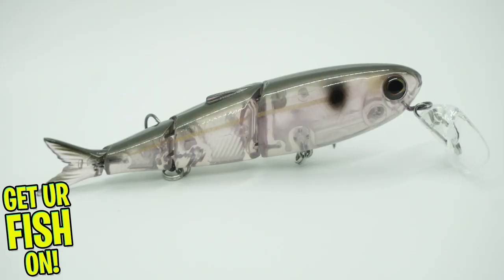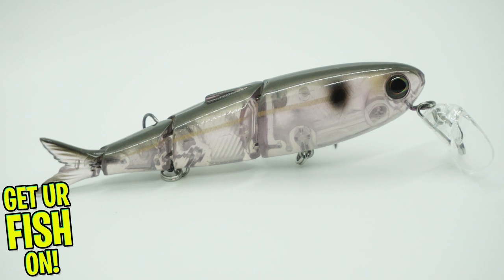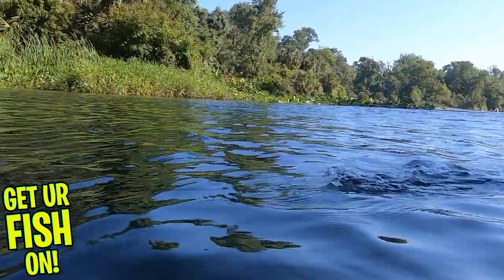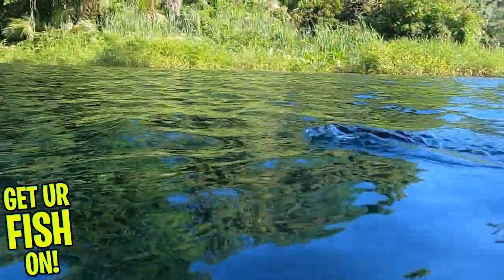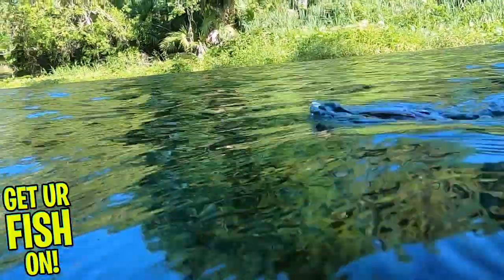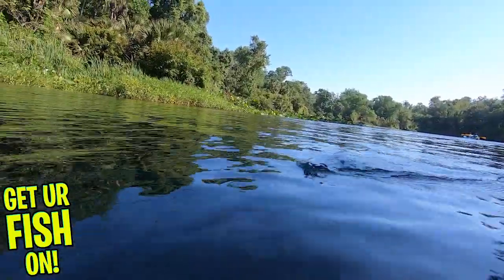The Spitfire has a transparent lip which creates big wakes and splashing which triggers those predator fish to attack. With its multi-segmented body, the Spitfire has great topwater S-motion that looks like a small snake or wounded bait fish on the surface of the water.